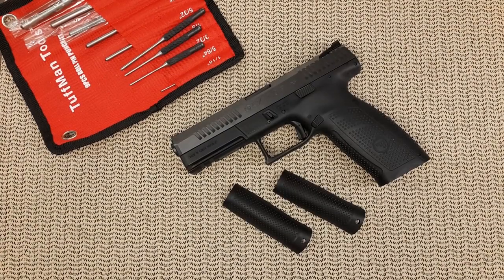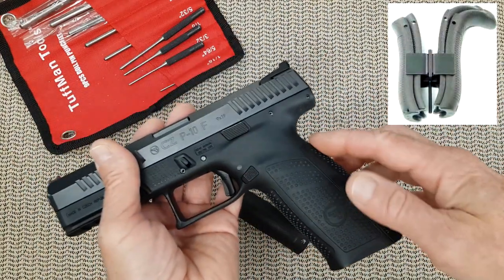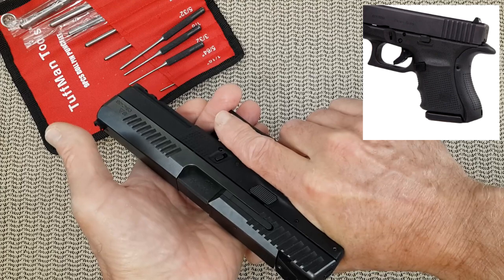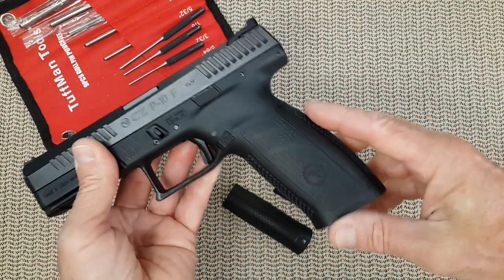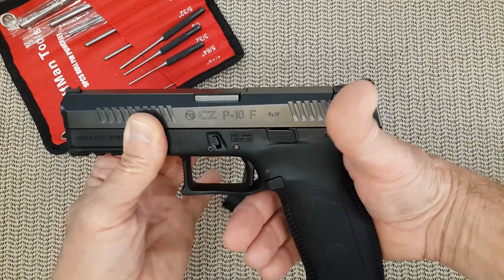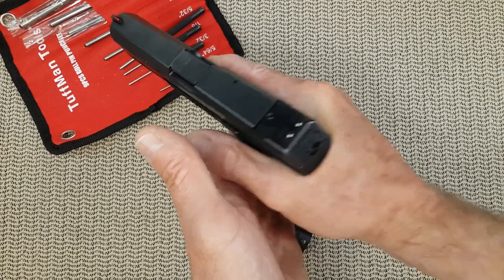Today's video is about how to choose the right back strap for your new CZ P10C, P10F, or any of them. Changing the back strap will not, compared to the Glock, affect your trigger. Some Glock back straps go all the way to the beaver tail, making it thicker and changing your reach to the trigger. All other handguns have a back strap that starts below the beaver tail, so it is mainly for the feeling on the grip and an all-around grip by your hand.